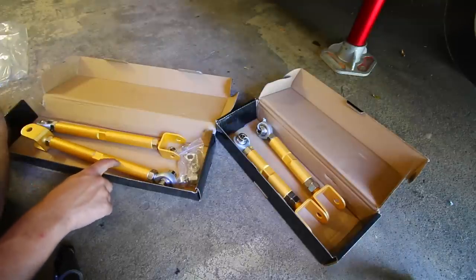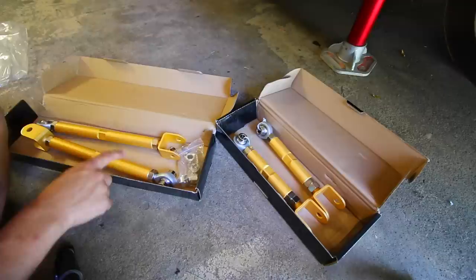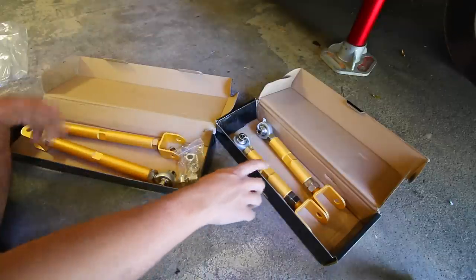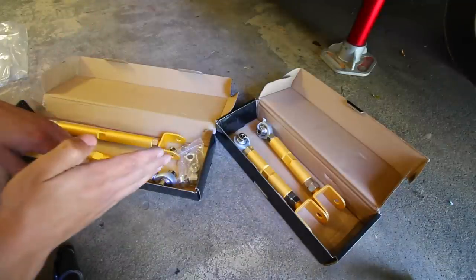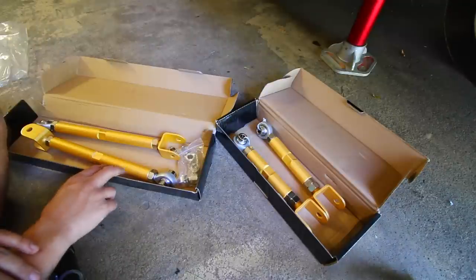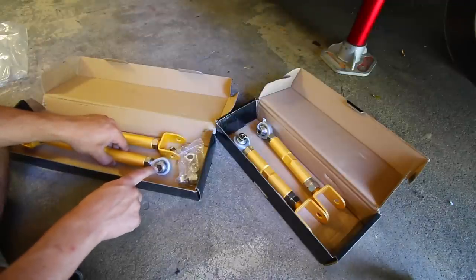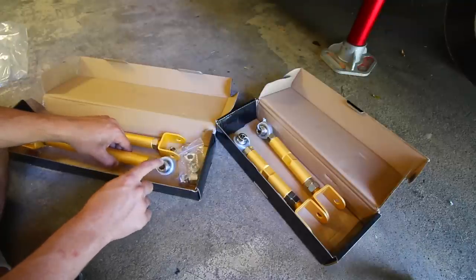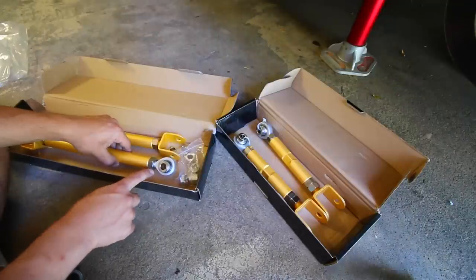There's still a set of camber arms I need to get, but they were unavailable at the time — I'll be doing an installation video for those when they come in. In the meantime, the toe on my car is extremely out, so these control arms are going to correct that. With them installed I'll be able to get a proper alignment — the wheels are going to steer straight down the road without any wobbles or a misaligned steering wheel. The biggest problem right now is the toe, since the stock arms use an eccentric bolt that allows the arm itself to move in or out.